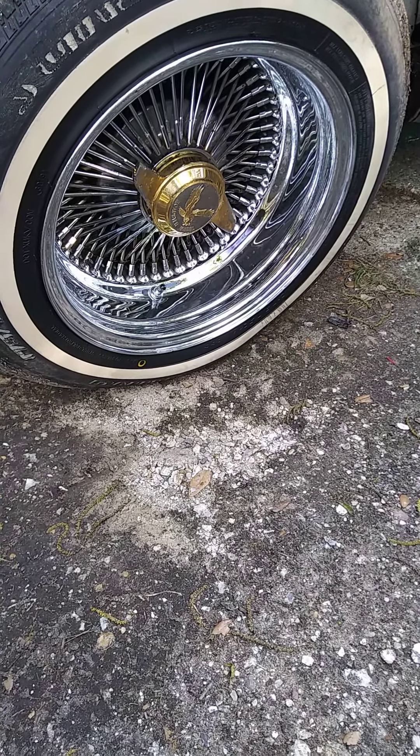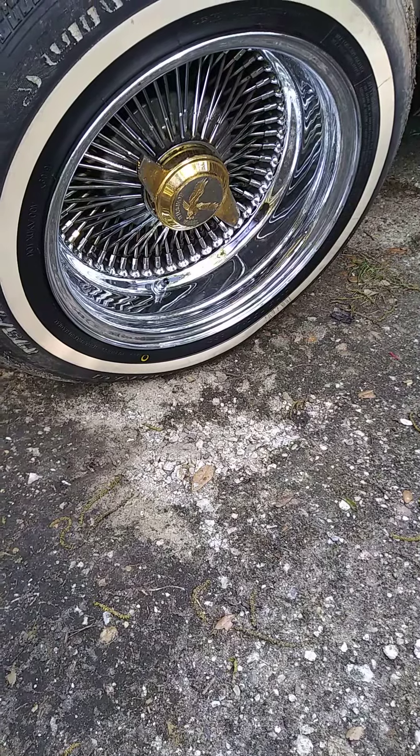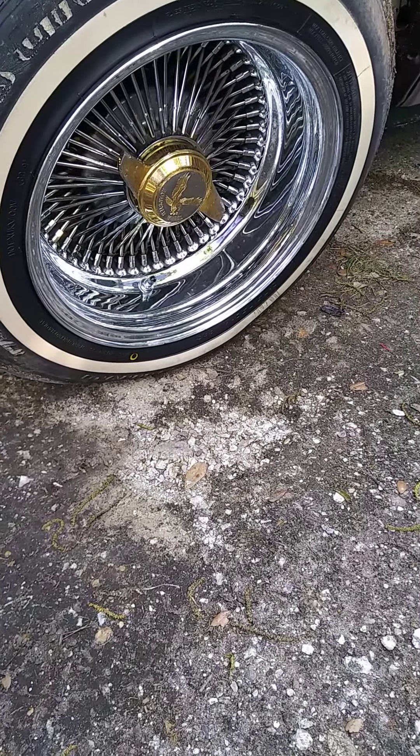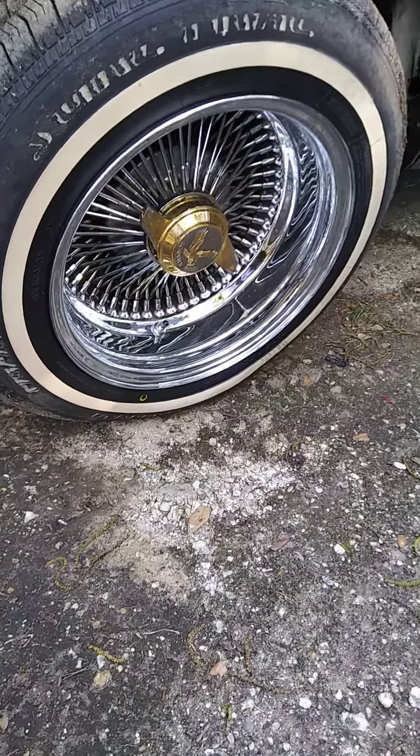Now the 14s, I'm not a big fan. I've always had 13s, but I can't complain because I got these wheels with the car. That was the only reason why I kept them — put new tires on them in the meanwhile until I got a new set.